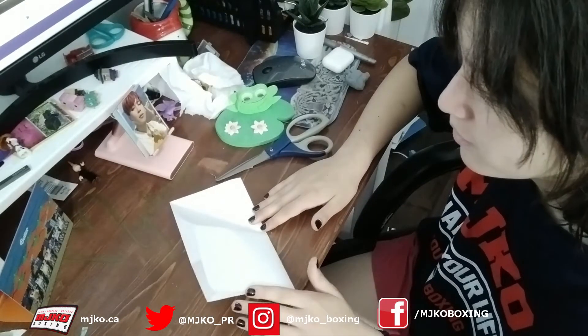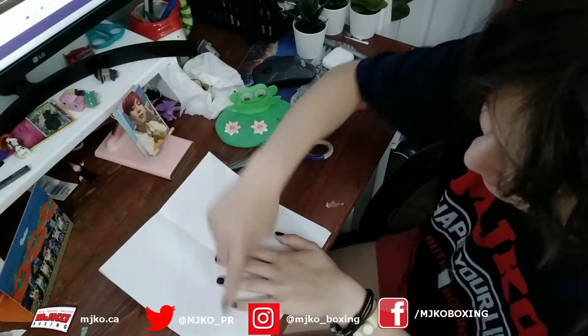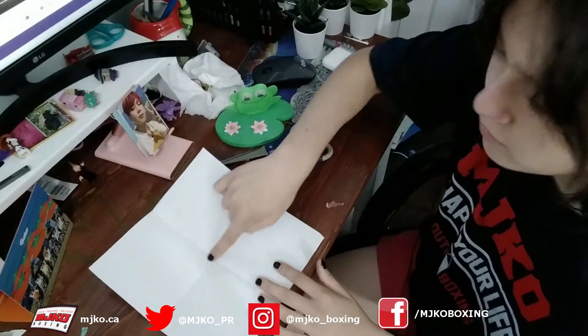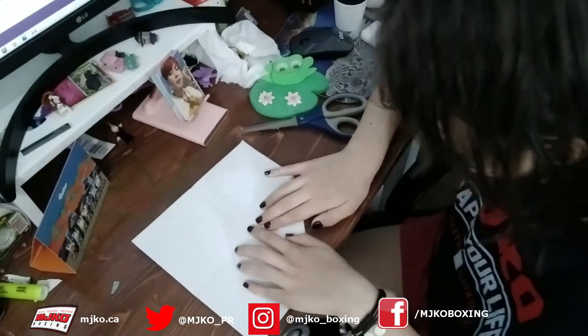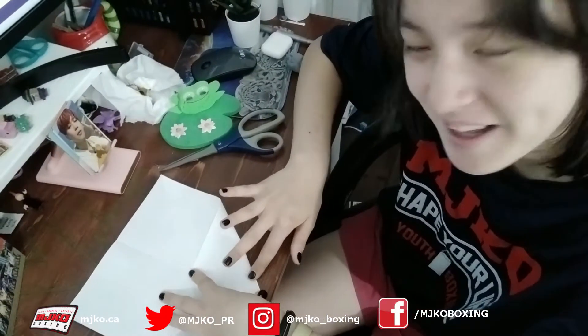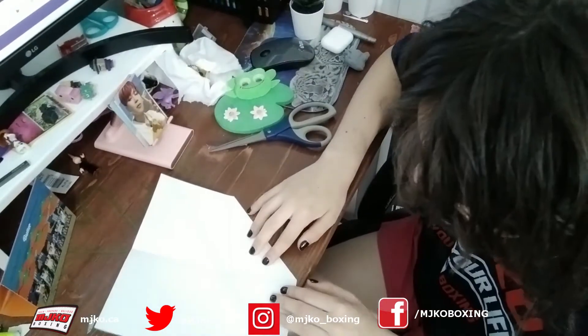For our next step, we're just going to open it. You may have this diagonal line but just ignore that. We're going to take each corner and just fold it into the center - like we're making a cootie catcher. Hopefully you guys as kids have made cootie catchers. Back in my day when I was a kid, everyone made them. We're just going to fold it and then crease it nicely.